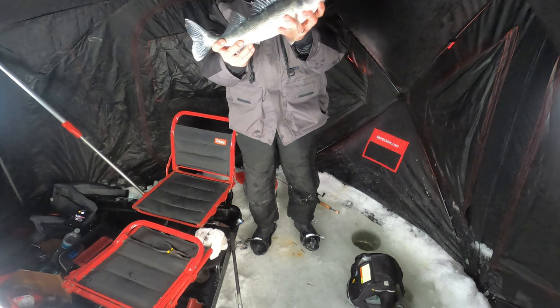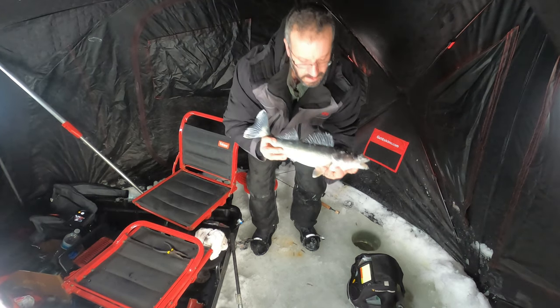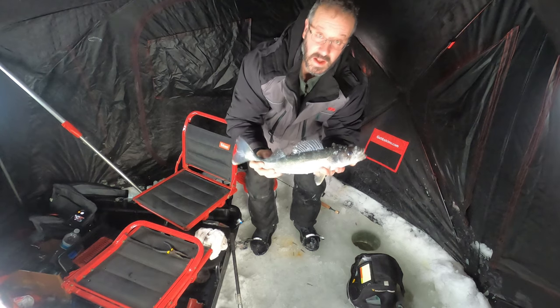That's what we come up here for — beautiful, beautiful walleyes. Walleyes on the jig!